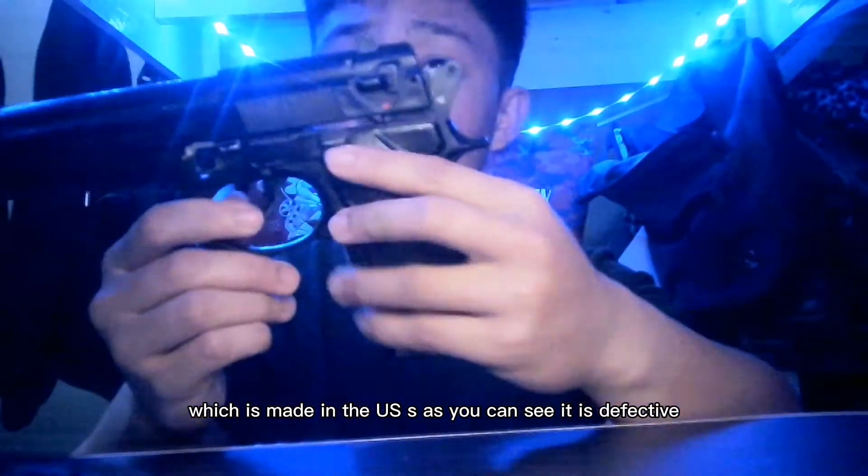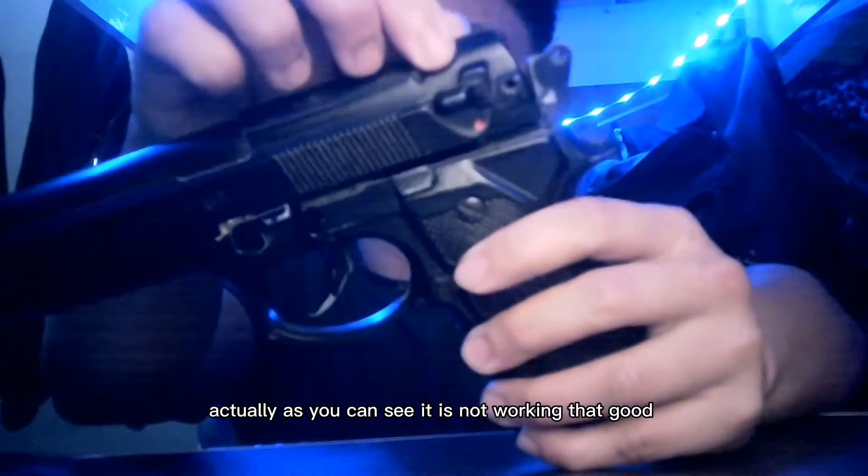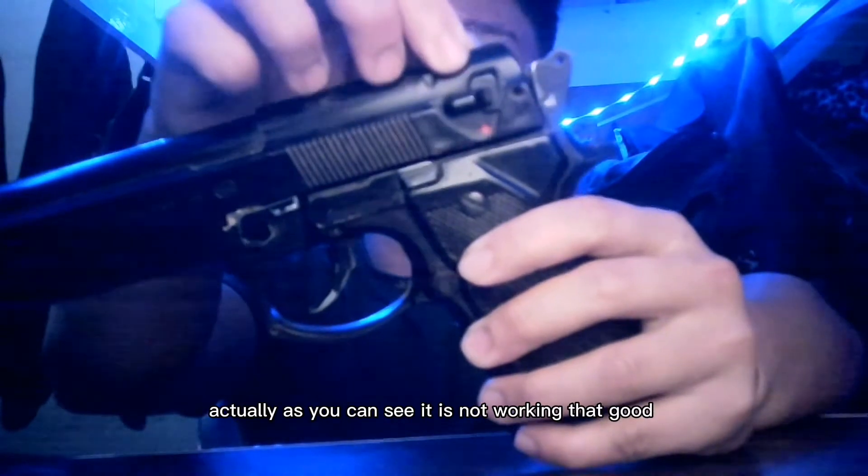It is defective actually. As you can see, it is not working that great.